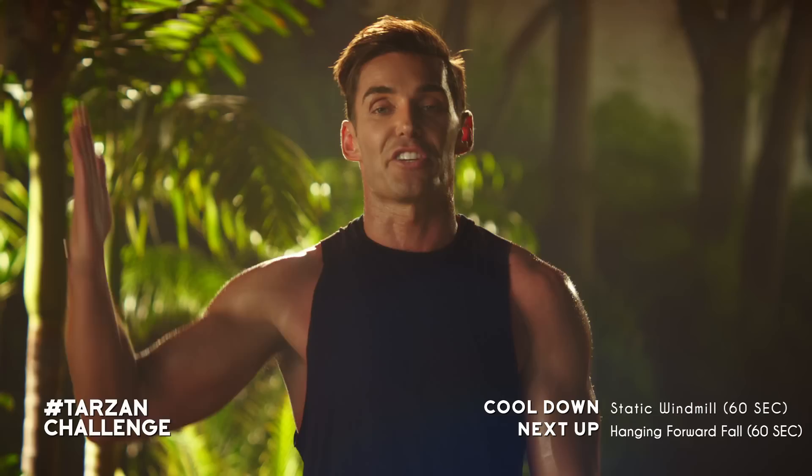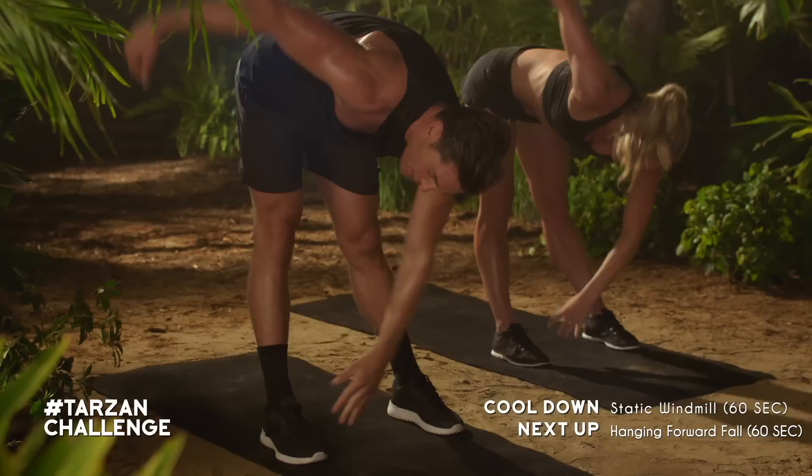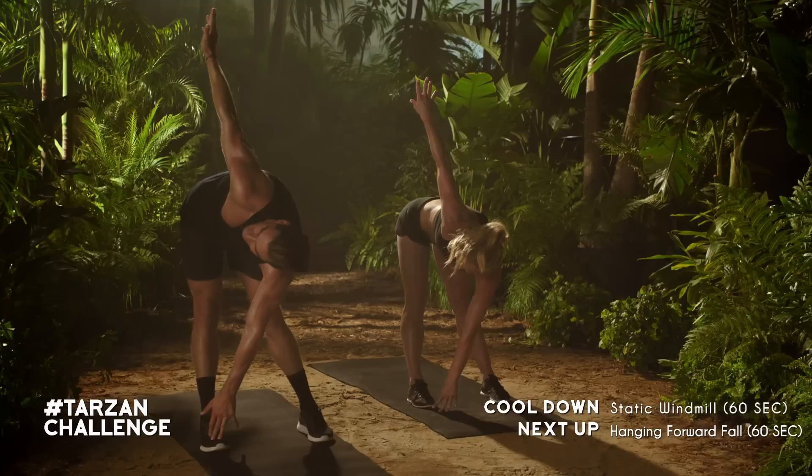We're now going to work into that cool down, which is so important. Widen up your feet a little bit wider than shoulder width. Take your left hand across to your right foot, opening up with a twist. Hold this for 30 seconds either side. Switching it up, opening up on the other side. Breathing.